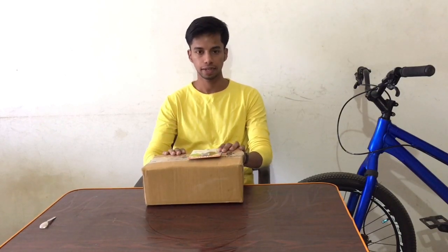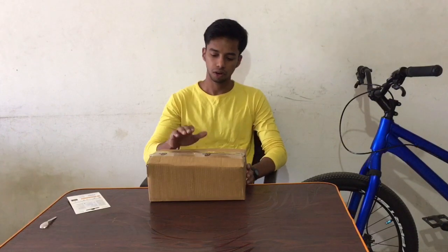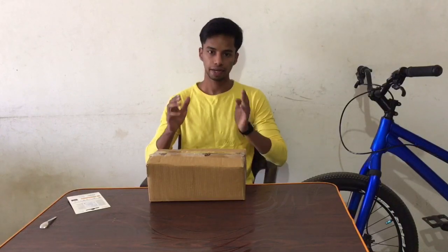Yo what's up guys, this is Tabby Ansari and I'm back with another video. So guys, this is a parcel and this is a very special thing. It's very important to me because it's an action camera.